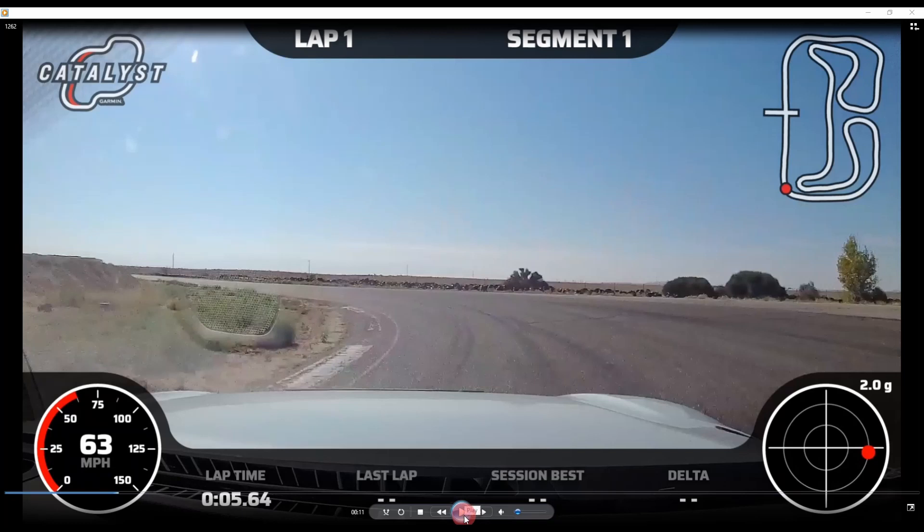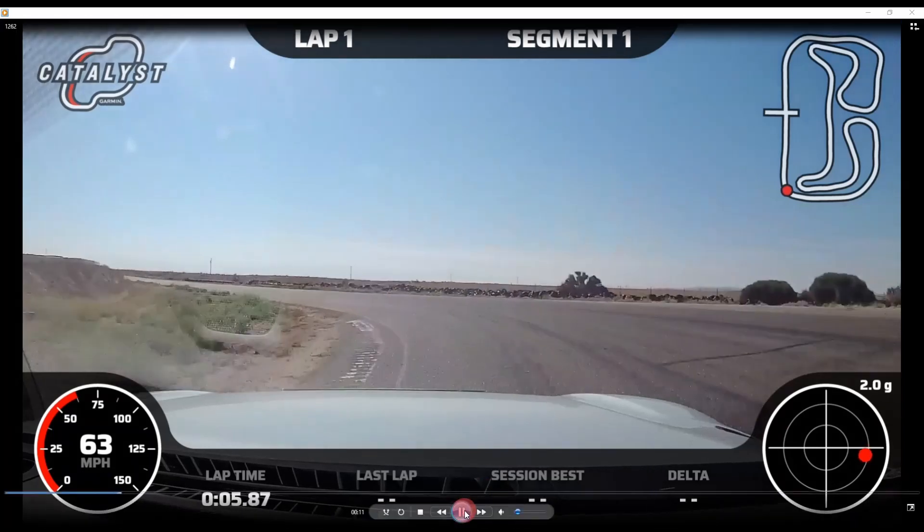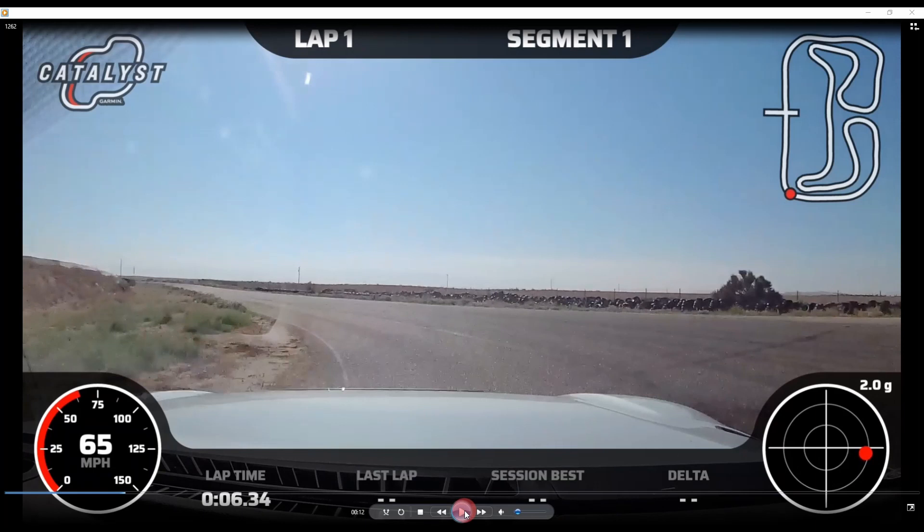That rotation allows us to hit this third rumble strip, and right around here we start adding just a little bit of power. Be careful — it's very easy to get sucked in, add too much power in this area, and end up tracking off. Right here you're adding throttle and you want to keep your eyes down here.